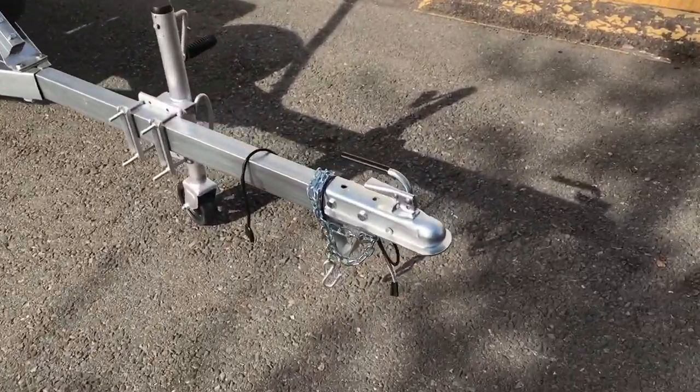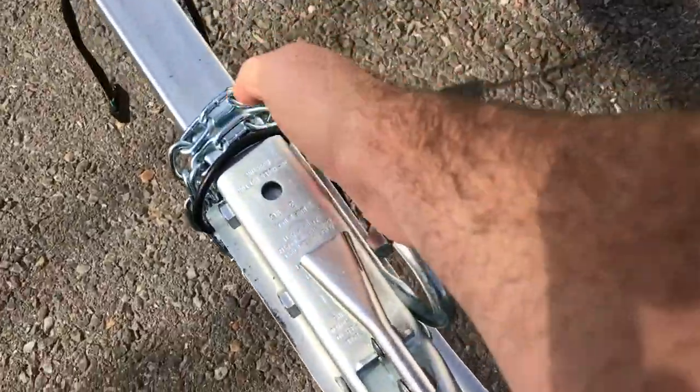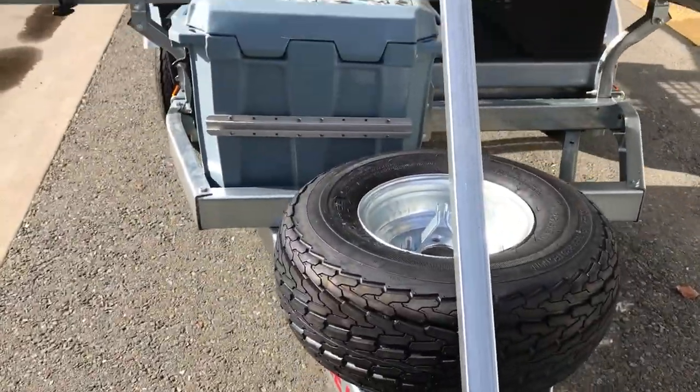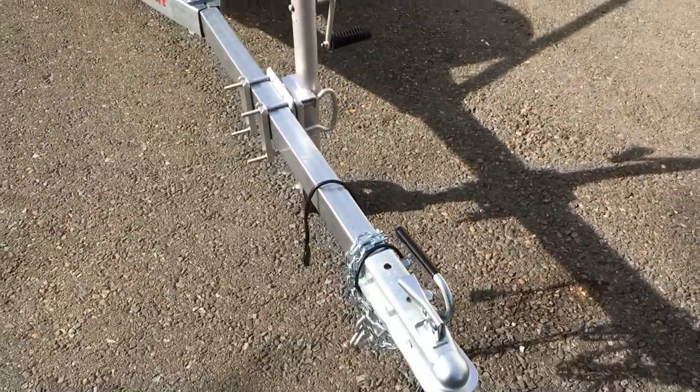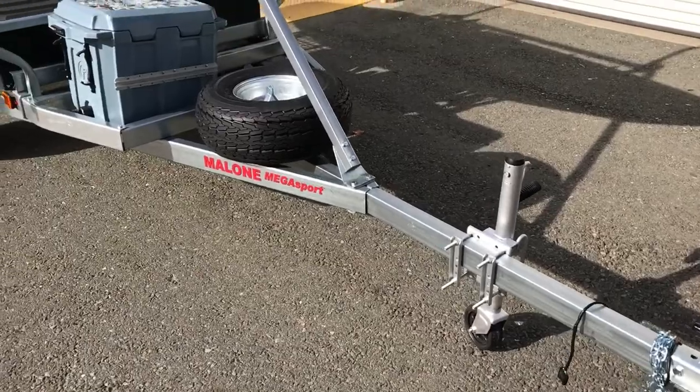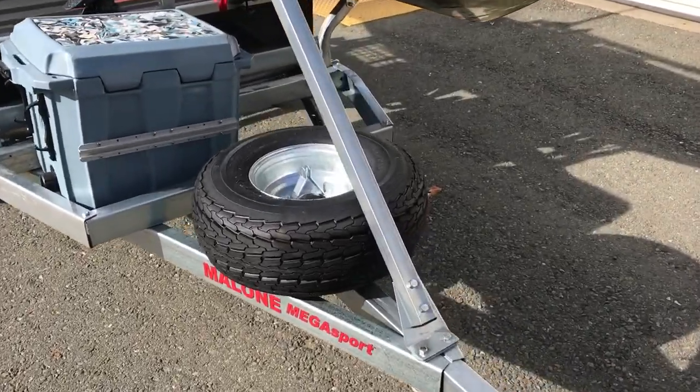Starting from the front to the back, you've got this little portable handle so if you want to pick this trailer up and move it around it's a one-man job. It does have the little caster wheel on the front too that flips up out of the way once you get it hooked onto your hitch, but it's nice to be able to handle it by yourself.